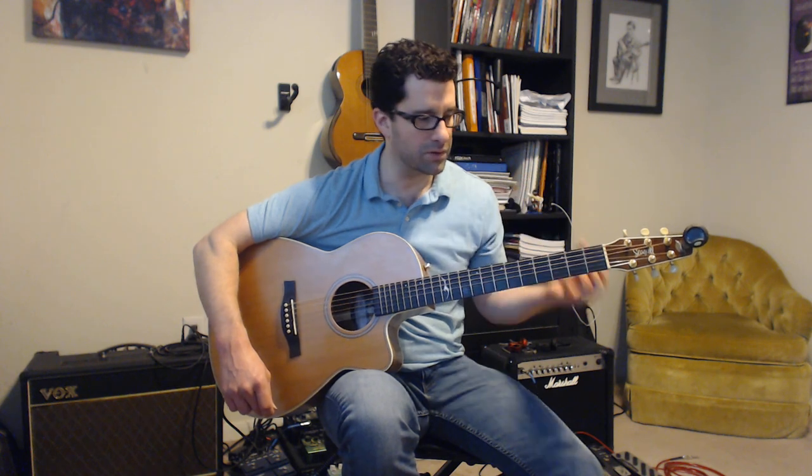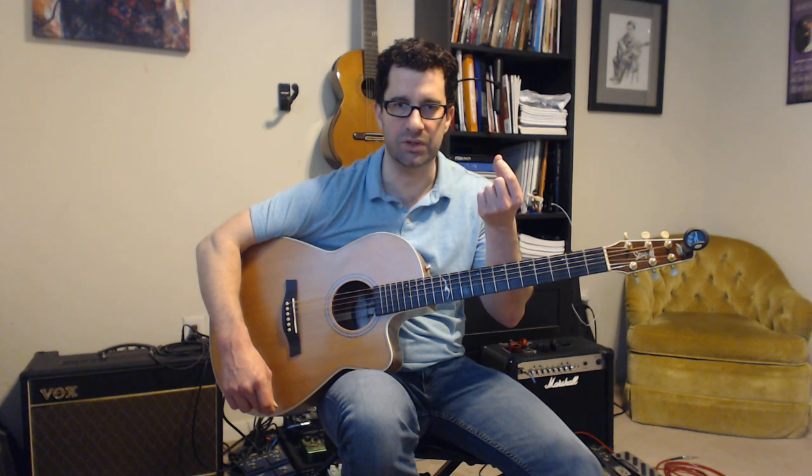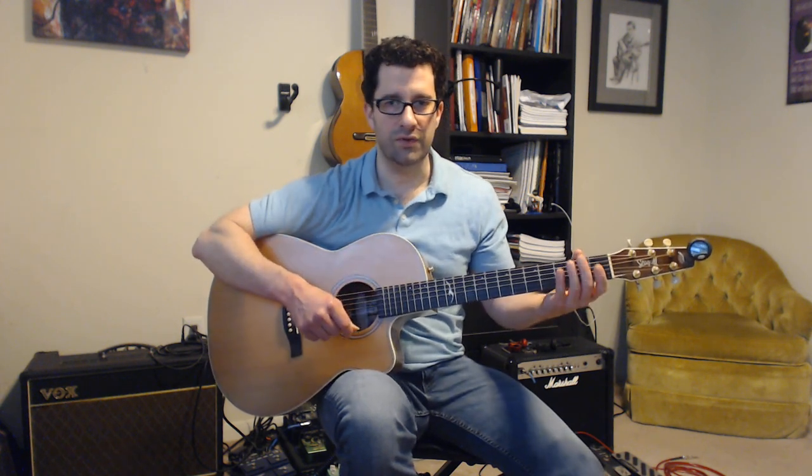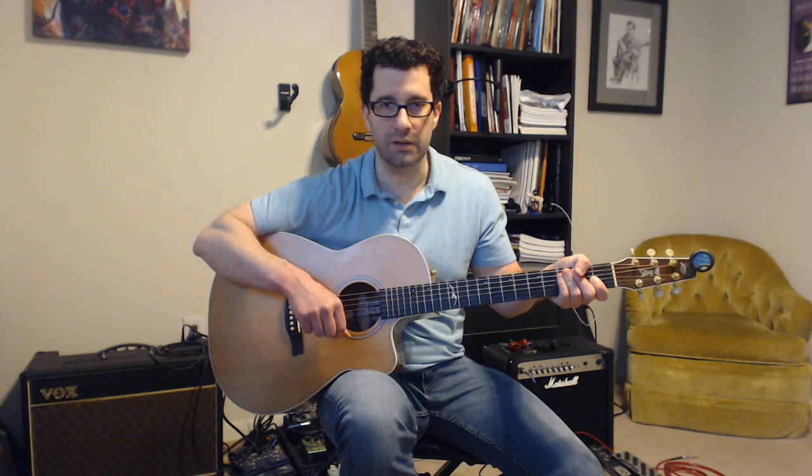Relax on the pad of the thumb. So many people ask what to do with their thumb and they start doing weird things, making it tense. You want it to feel natural — like you're holding a tennis ball. A nice compact hand shape, just relaxing on the pad. Don't press with the thumb; that's probably where a lot of problems come from. All the work is going to be done with the fingers.